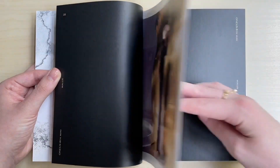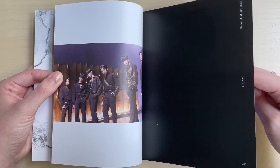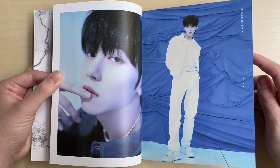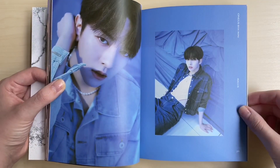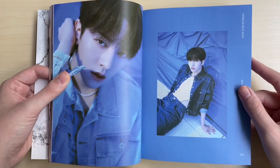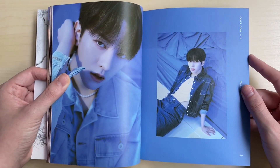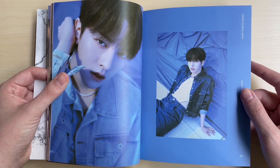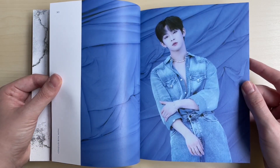I already raved about ONEUS in their last album - I'm always just complimenting everything they do, but how could you not? They do everything amazingly. I was thinking about this the other day: if I was to pick three fourth-gen groups as my alt groups, it would be Stray Kids, TXT, and ONEUS. I just feel like ONEUS is on another level honestly.